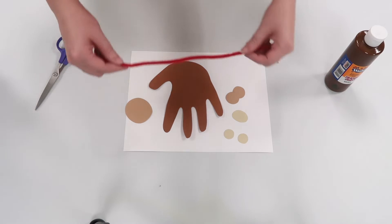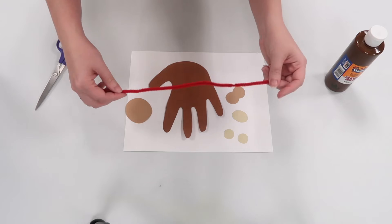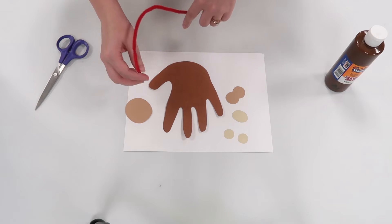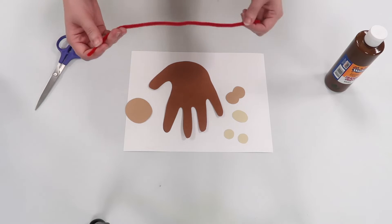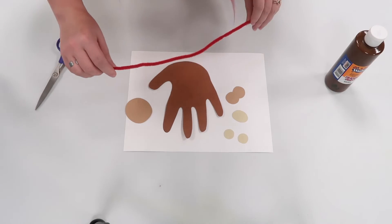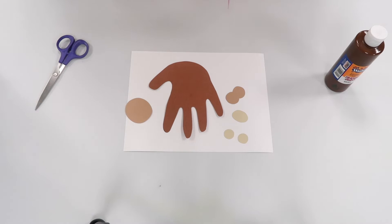Another thing you can add is a pipe cleaner or a piece of yarn in whatever color you would like to represent either a tree branch or perhaps just a laundry line — like those things you use to hang laundry on — because this monkey is living with you now.